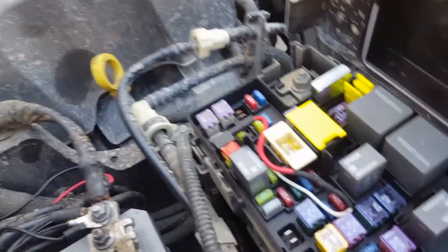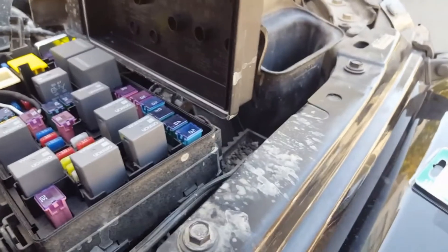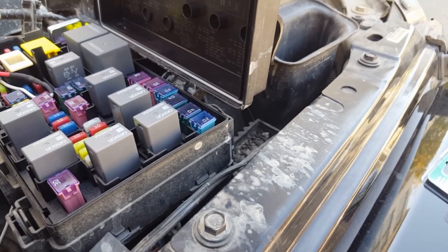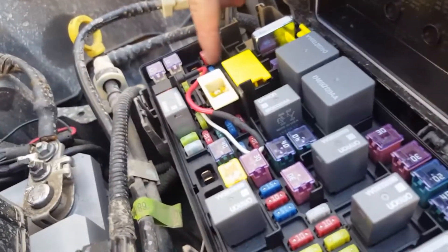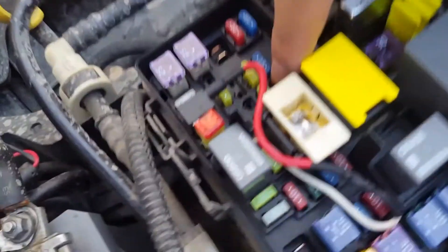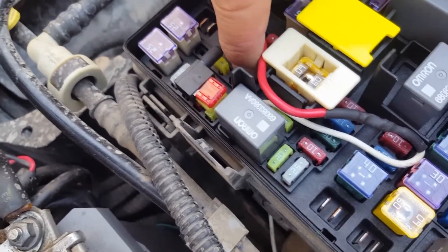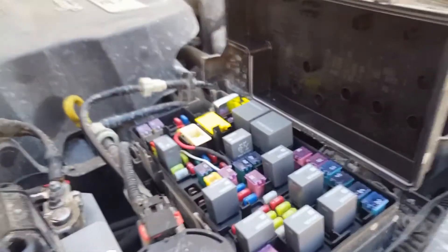Now that one in our Jeep — looking at our layout over here — is one, two, three from the left and the last one down in that particular column, M9. So one, two, three and the last one in the column. On my Jeep it comes empty, so I could put an add-a-circuit fuse tap in there.